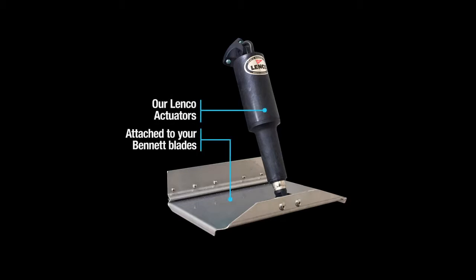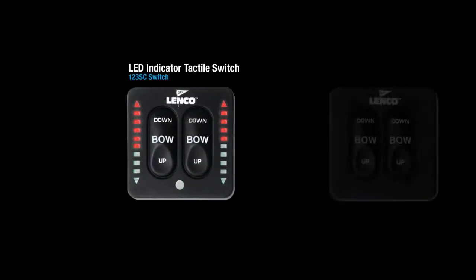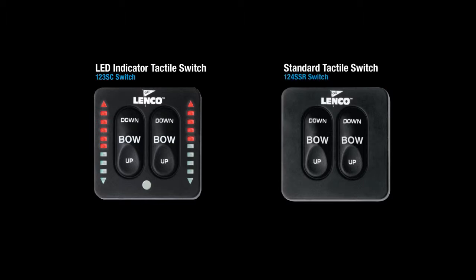Now that your system is electric, you're compatible with our indicator and standard switch, which features electronic brake and auto retract.